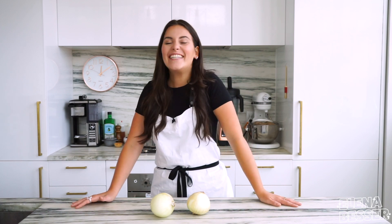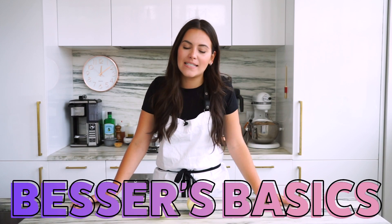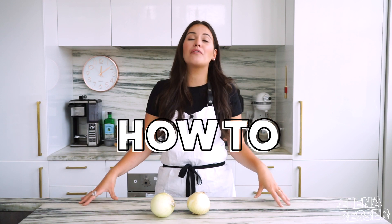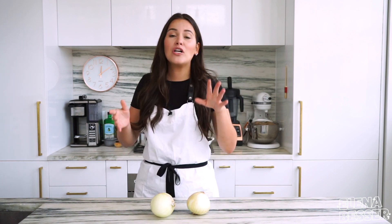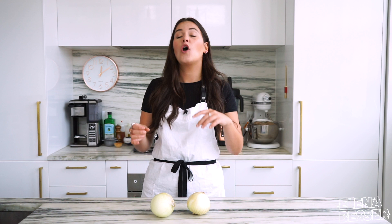Hey everyone. Today on Besser's Basics, I'm going to show you how to perfect the sautéing method. Derived from the French word 'to jump,' sautéing is quickly cooking something in a pan on high heat with a small amount of fat.